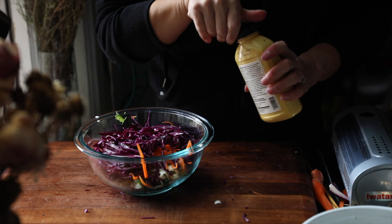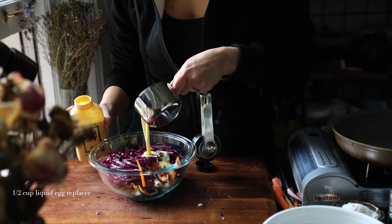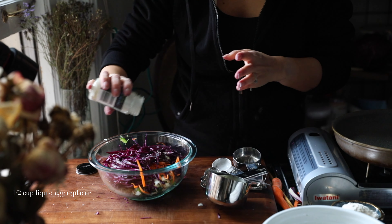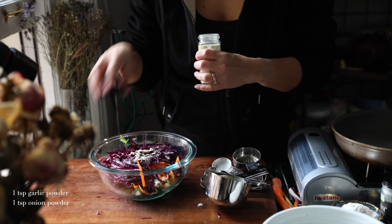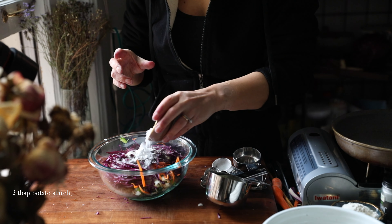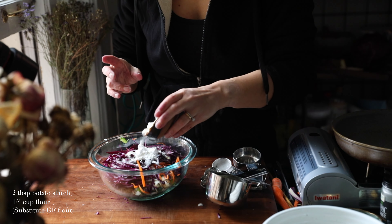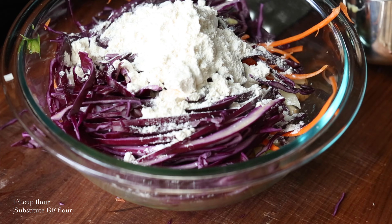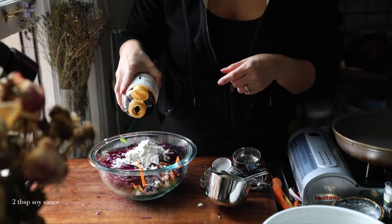We're going to add about one half cup of liquid egg replacer — I'm using Just Egg. We're going to use one teaspoon of garlic powder, one teaspoon of onion powder, and these seasonings make a huge difference. I'm using two tablespoons of potato starch — if you don't have potato starch, you can use corn starch. I'm also adding a quarter cup of regular flour; you can also use gluten-free flour. And then to give it that extra umami oomph, I'm going to add two tablespoons of soy sauce as well.